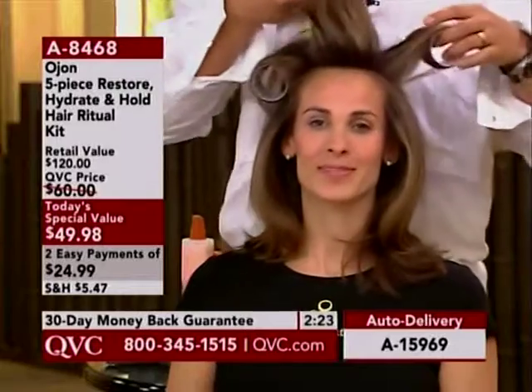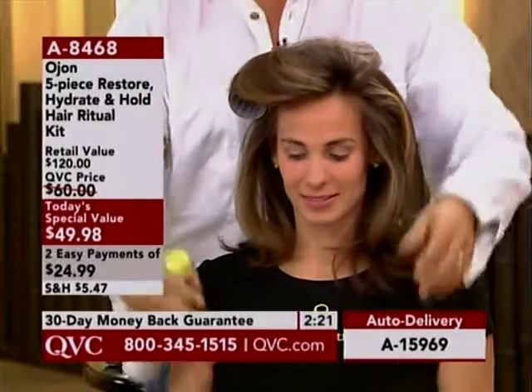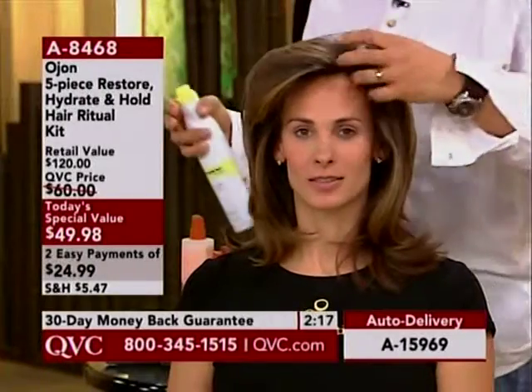It's really important for me to underscore — the shampoo, the conditioner, and the cream. On QVC.com it's $70.